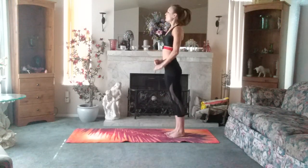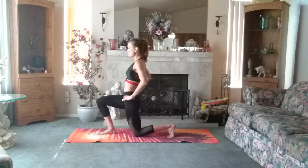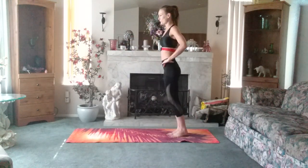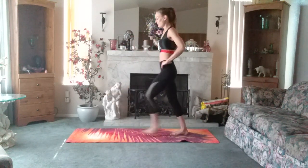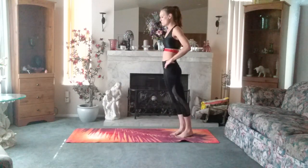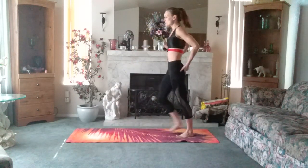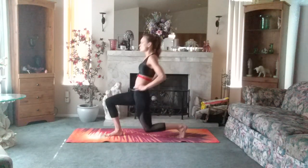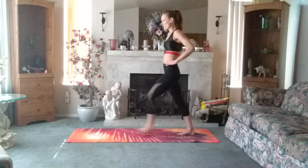Toes are straight back, the core is tight. Opposite side. We're going straight back, and when we're coming back you can start engaging the glutes. You're engaging the legs and you're also breathing.